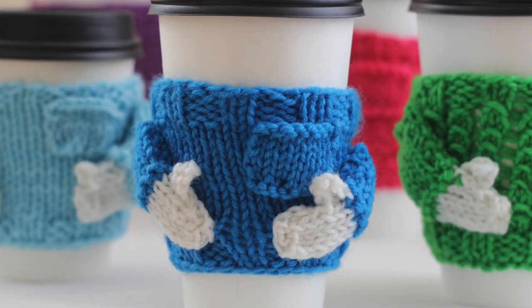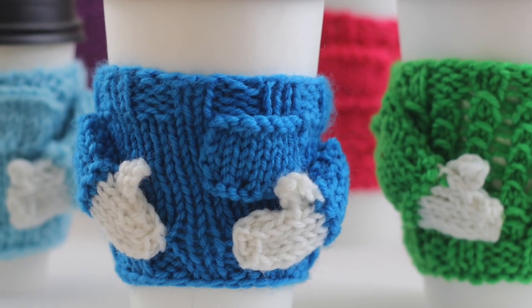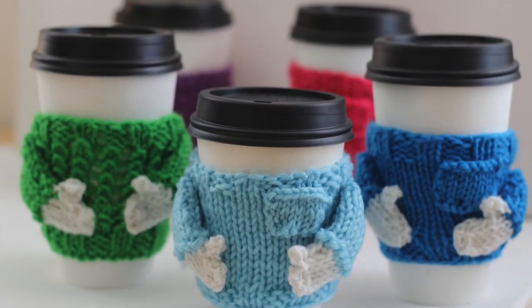We have the really cute little rib pattern on both ends here, just like a real sweater. We have a little pocket that actually does work as a pocket, and these little arms that are actually three-dimensional with gloves that have little thumbs. And once the lid is on, these little guys have a whole bunch of personality all to themselves.